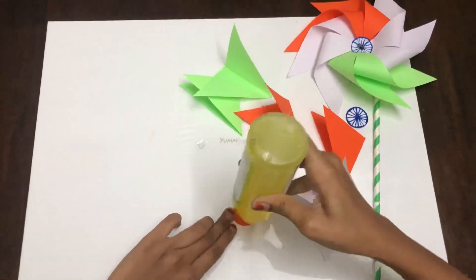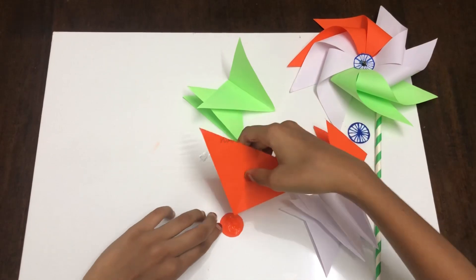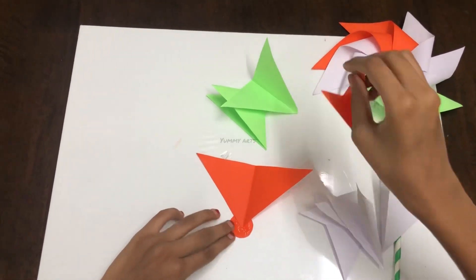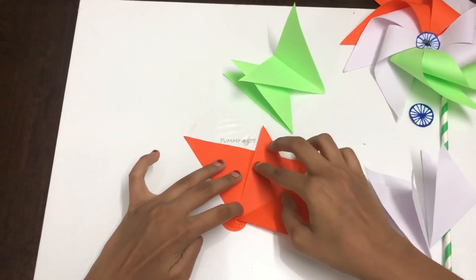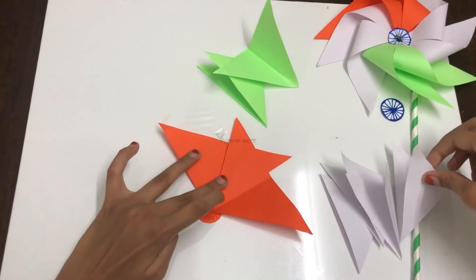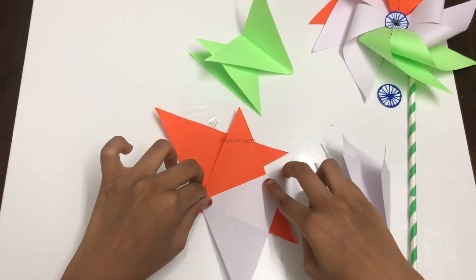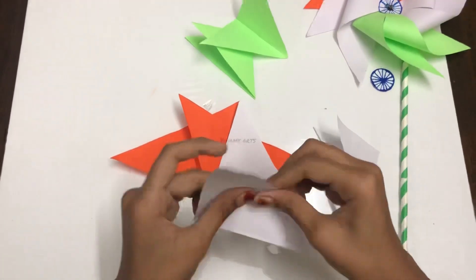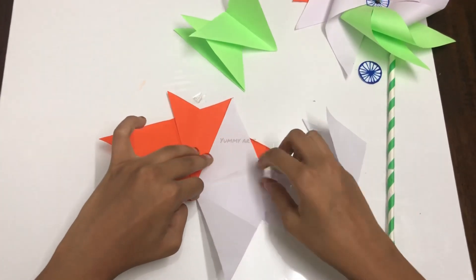Apply some glue on the saffron circle paper and paste the tip of the triangles one by one. Take the next saffron triangle and stick them one after another. Now it's the turn for the white paper — do the same pattern for all papers. Just ensure no papers are popping out.